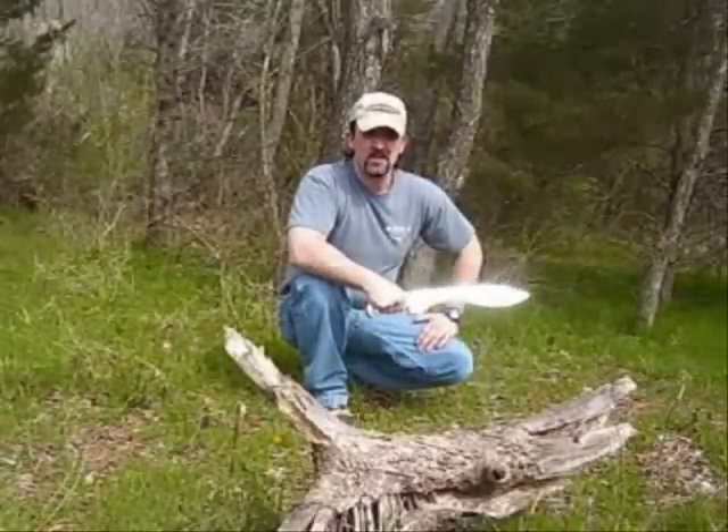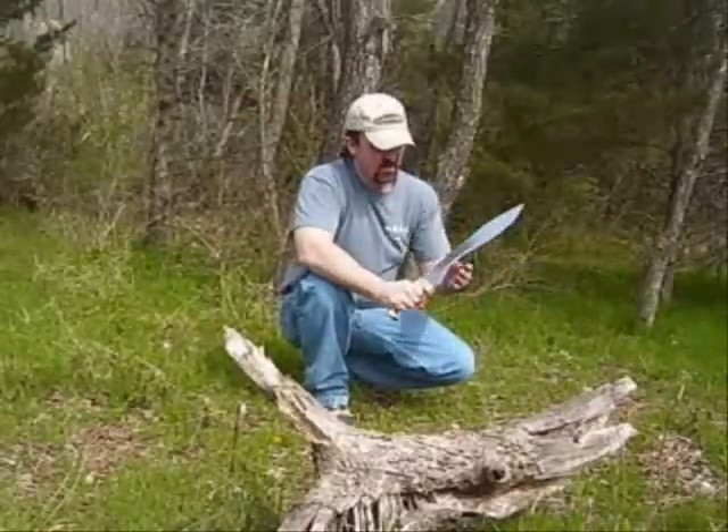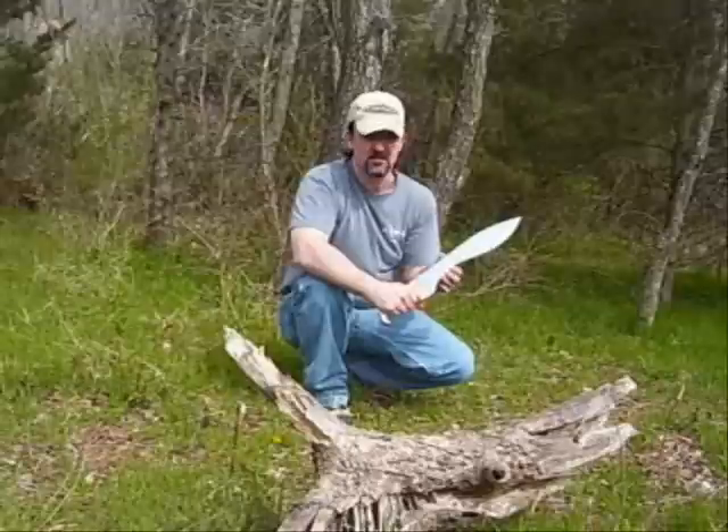Hey folks, this is Chris Palm with Scorpion Bows and Knives. I'm here to introduce the focada — I believe that's how you pronounce it, I'm not sure.